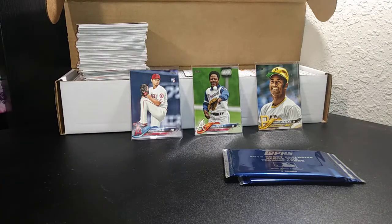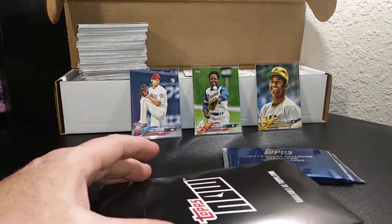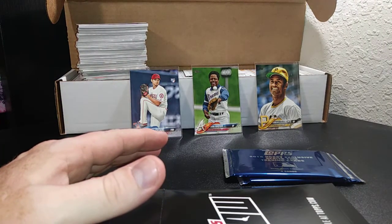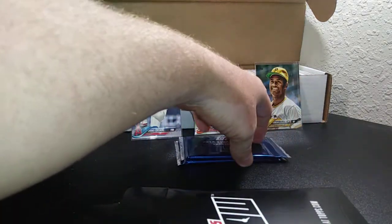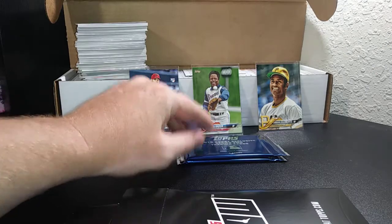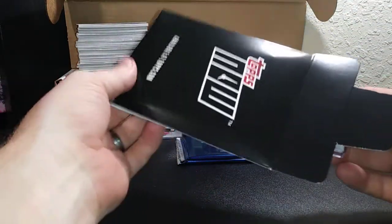We'll start up here first with this Topps Now card — this is the first Topps Now card I've bought directly from Topps. I had bought one from eBay and bought it to get signed at Fan Fest, but it didn't come in time so I sent it out to spring training. It was for Willie Calhoun and hadn't come back as of yet, so there's still hope.